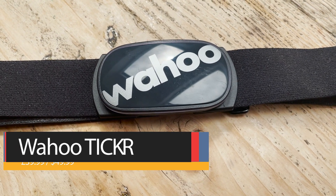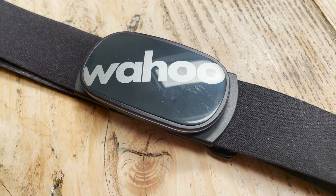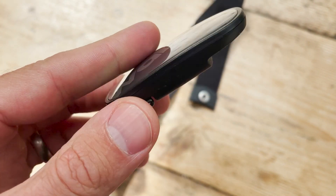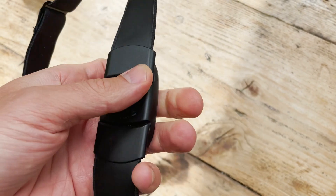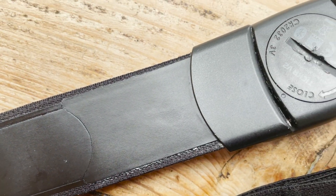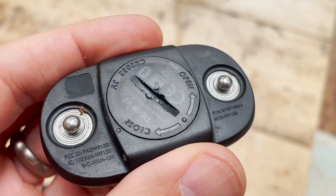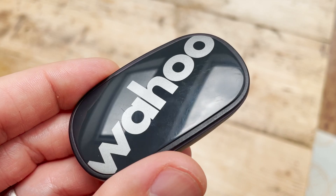Moving on to Wahoo's cheapest heart rate option, the Ticker carries many of the same specs as the Ticker X: the same design with LED lights to show connectivity, the same 48 gram weight, 500 hour battery life, IPX7 water resistance, and the same connectivity. But what you don't get is any of the running form metrics or built-in workout storage. The Ticker connected easily to Garmin, Polar and Coros watches and was as accurate as the Polar H9 and H10. One comfort note: having the attachment be the sensor itself rather than the buckle means it can pop open if worn too tight, and as with the Ticker X, plastic on skin is marginally less comfortable than some other straps.